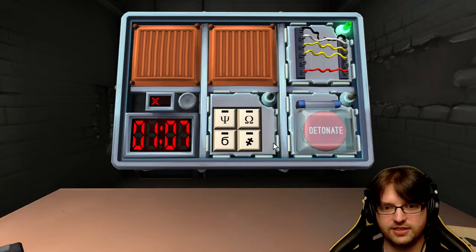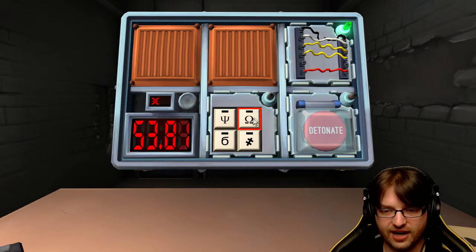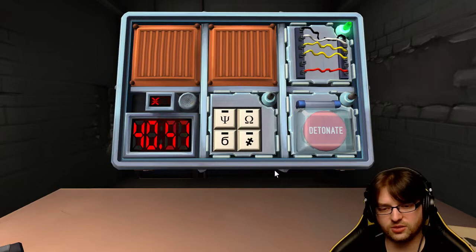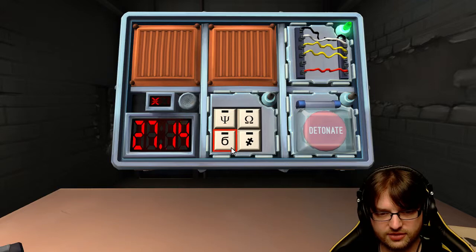We got a minute. What's the next symbol? It's like the Omega symbol, like God of War. And the next one? It's a six - it looks like a six. And the last one is an equal sign with a line through it. Okay, 25 seconds - press the six. Okay. Press the equal sign. Okay. Press the I with a U. Got it. And then press the Omega. Did the bomb go off? It's still going.